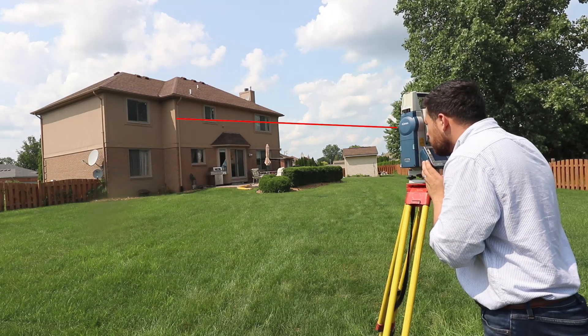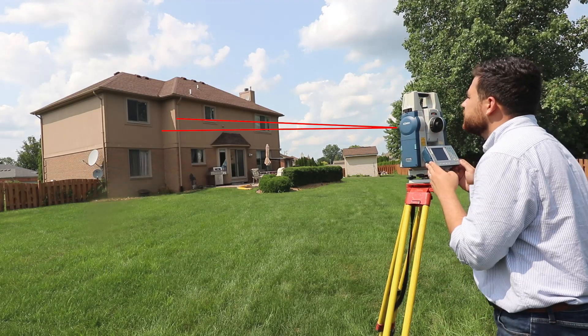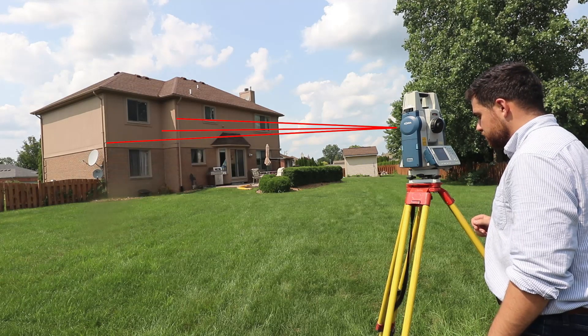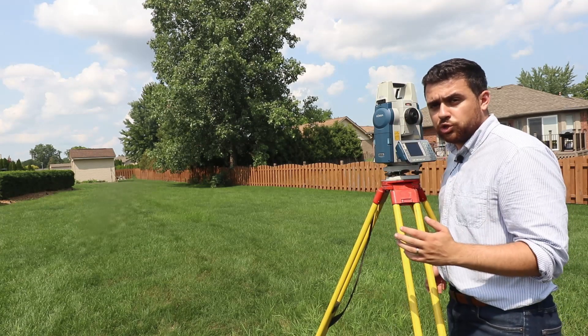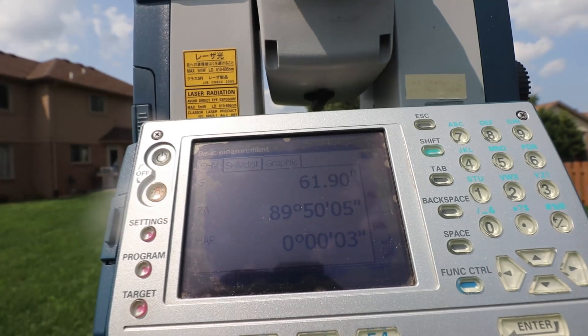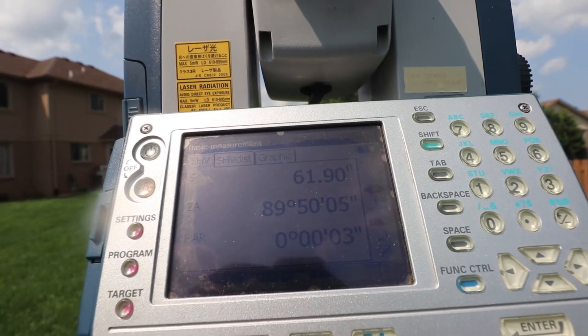Now I'm going to read the second corner all the way over there and measure. And now the final corner I can see from this setup — measure. Now that I've recorded the first three corners of the building, I'm going to sight the backsight one more time and then move the instrument. I've found my backsight and it's crucial that I check my horizontal angle to make sure it's still set to zero. My horizontal angle is at three seconds, which is very close to zero, so I know my setup was good and I'm good to move to the next point.